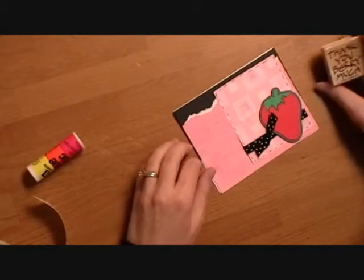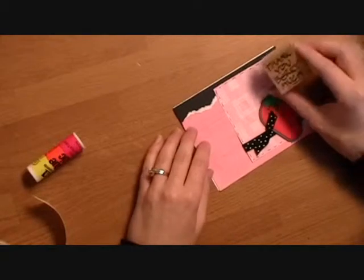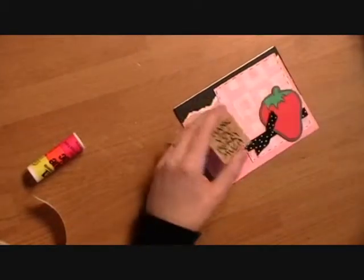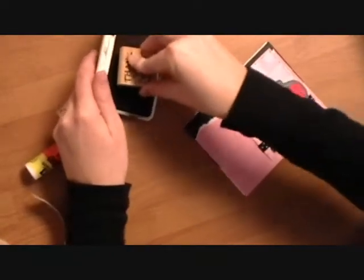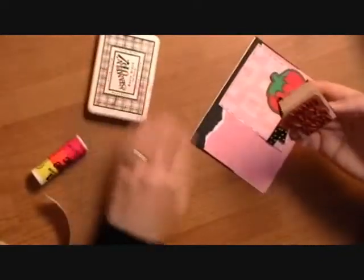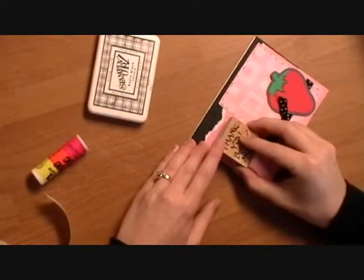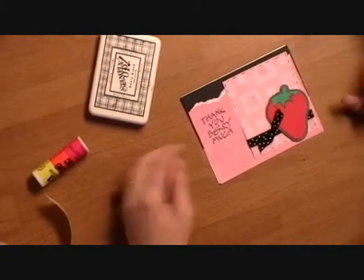I have this Stampin' Up set — this one says 'thank you very much' — and I'm just going to go ahead and stamp that onto my card and stick it right there. And you've got a very simple thank you card. Thanks for watching!